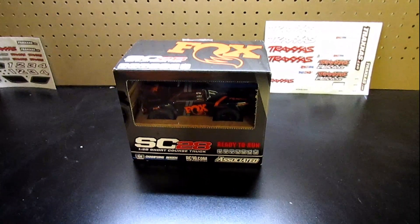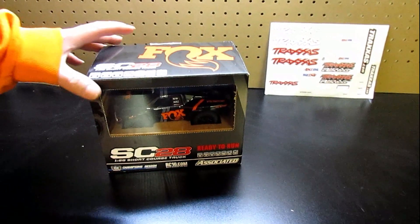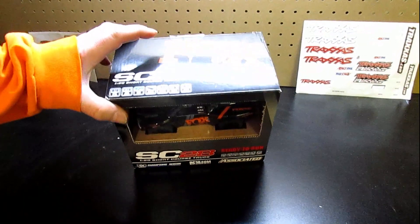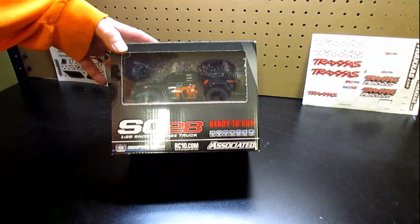Hey everybody and welcome back to RC Insiders. Today we got a cool little treat for you. It is the Team Associated SC28 — SC, of course, standing for short course. So it's a cool little short course truck.